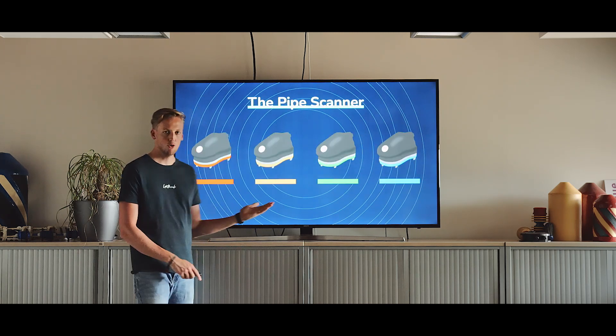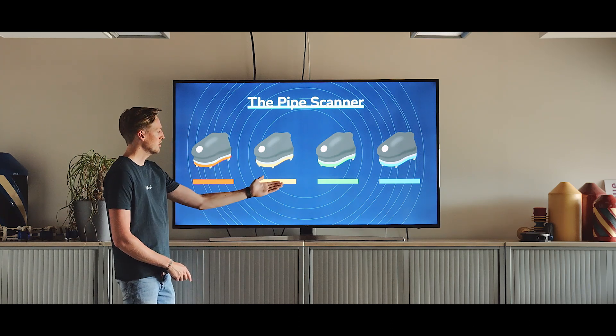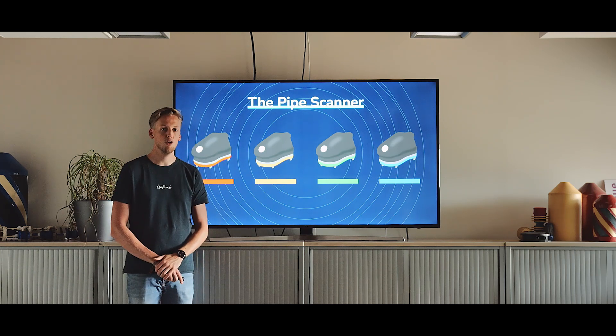First of all, we have four sets of pipe scanners: the red one, the yellow one, the green one, and the blue one. Each color represents the material it can be used on.